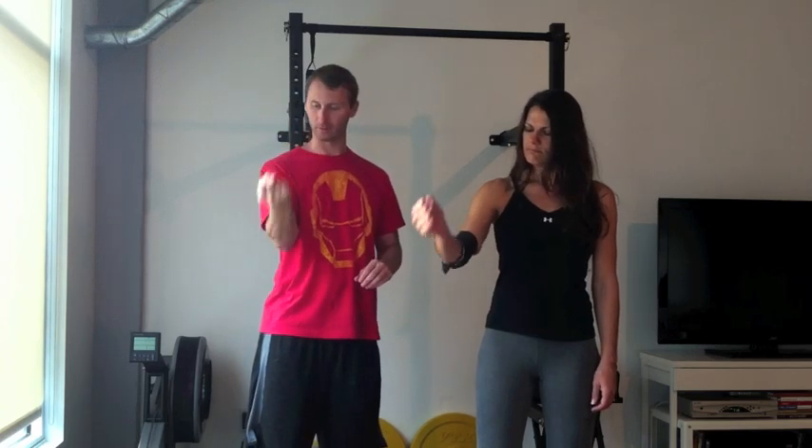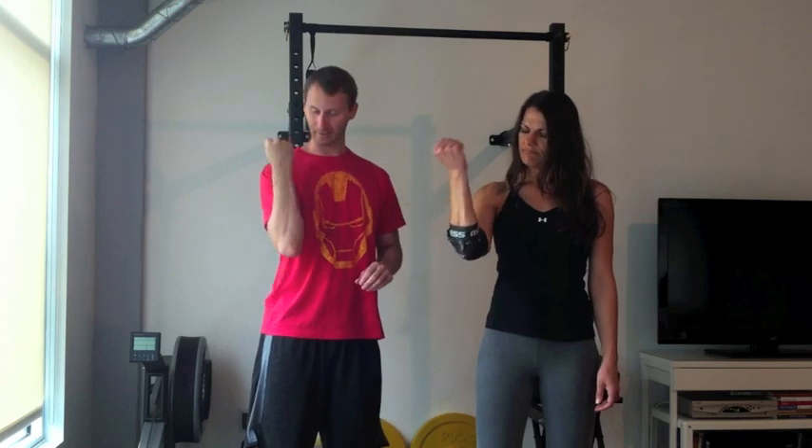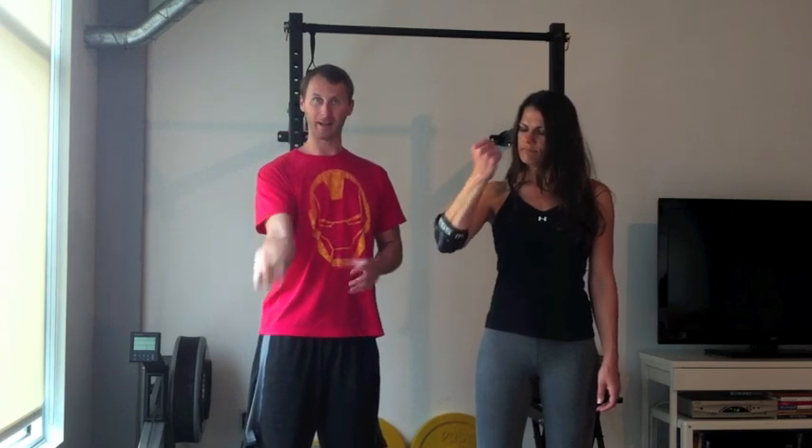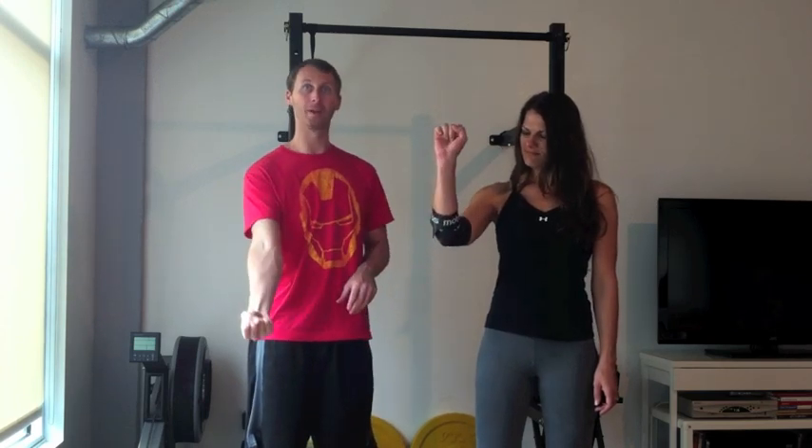Just kind of go and be able to work rotation — internal, external rotation — and also being able to flex at different angles. That extra stability through this allows us to feel more stable moving through these ranges of motion for a short period of time, two minutes or less.